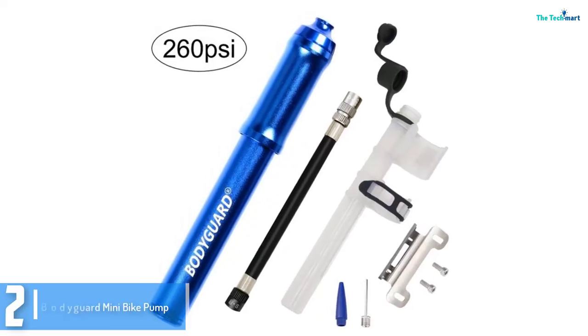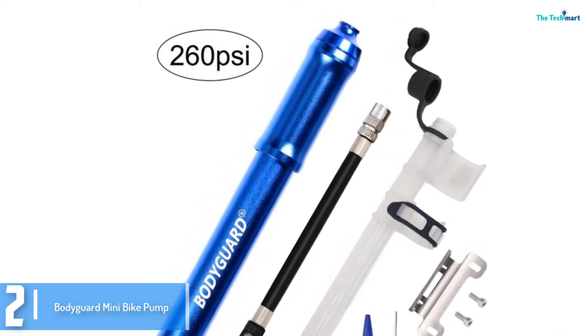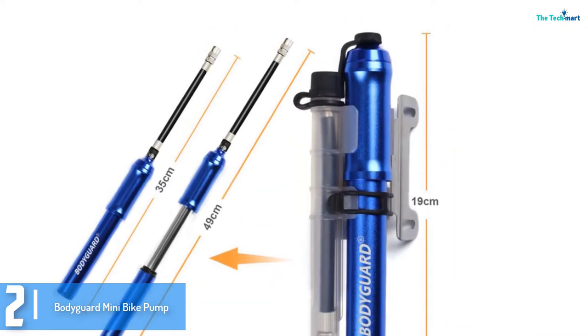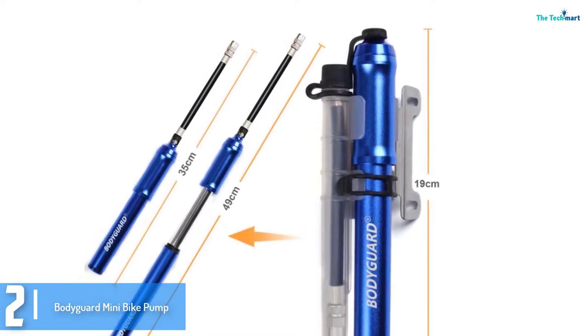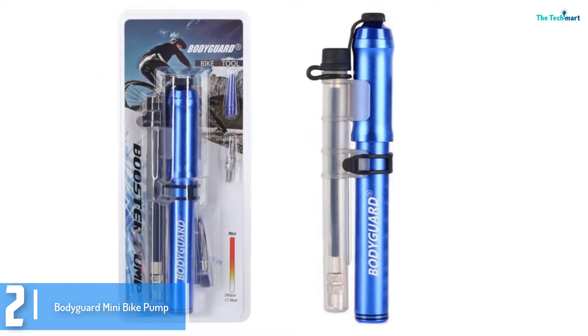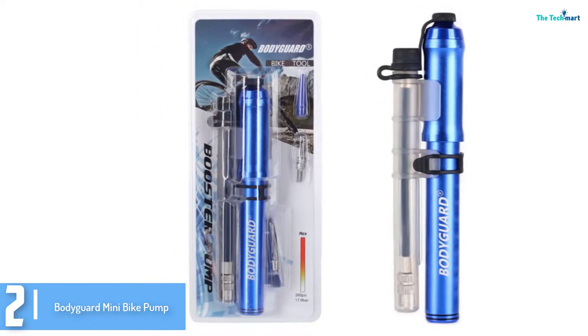At number 2, we have the Bodyguard Mini Bike Pump. This is another innovative and ergonomic, lightweight mini bike pump you need to know about. We like how this pump works — a piston inside its barrel builds air pressure, which saves as much as 50% of the energy. It's both a high-pressure, high-volume pump with a durability of up to 260 PSI. It sports heads for both valves, Presta and Schrader.